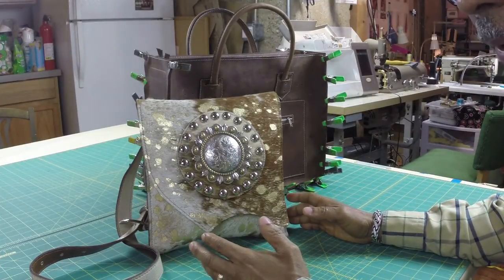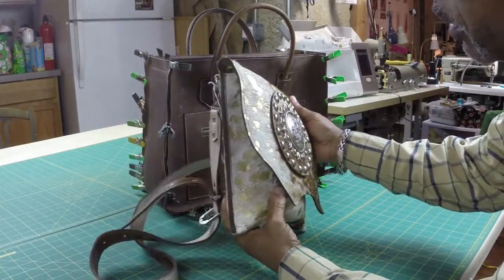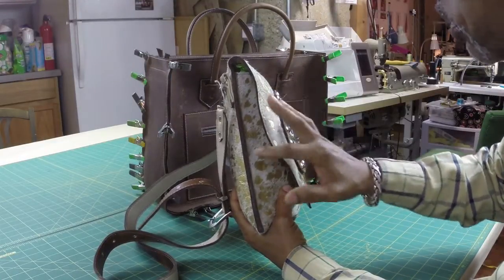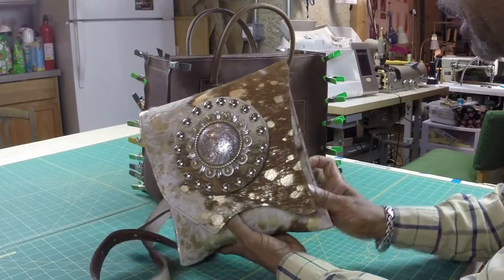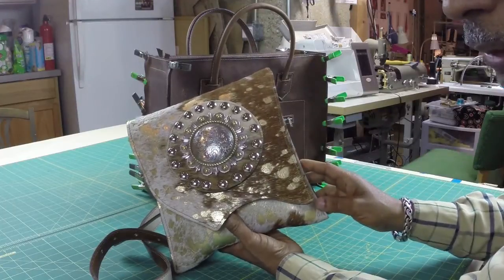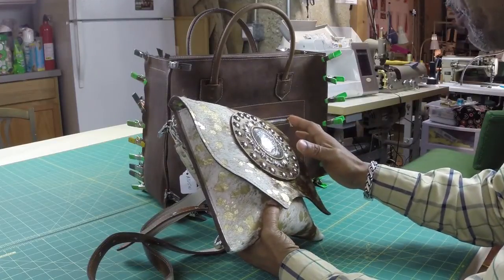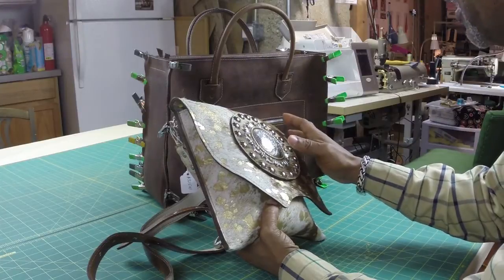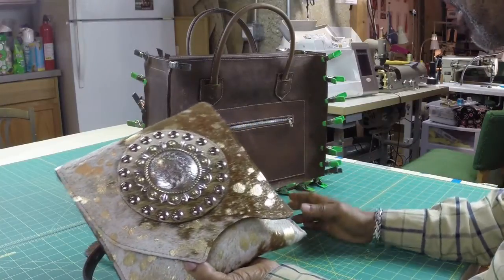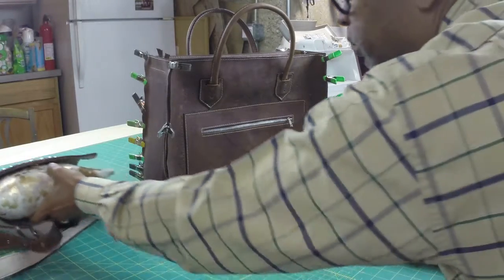Someone contacted me because they made a bag like this one — a little crossbody bag without a gusset — and they want to know how to put a gusset in it. They know how to make the bag but did not understand how to add a gusset. Since I'm working on a bag that someone asked me to make, I decided to shoot a short video to show how that gusset is put in.